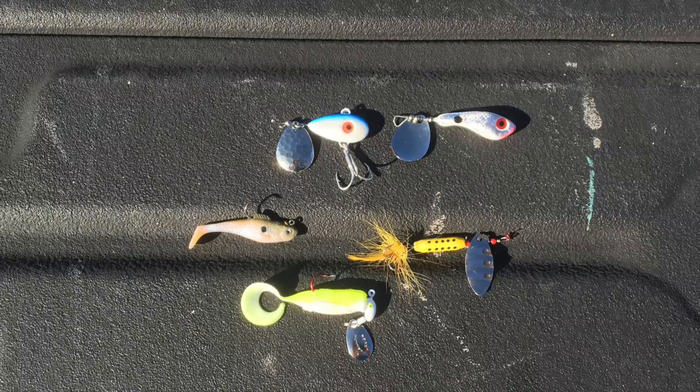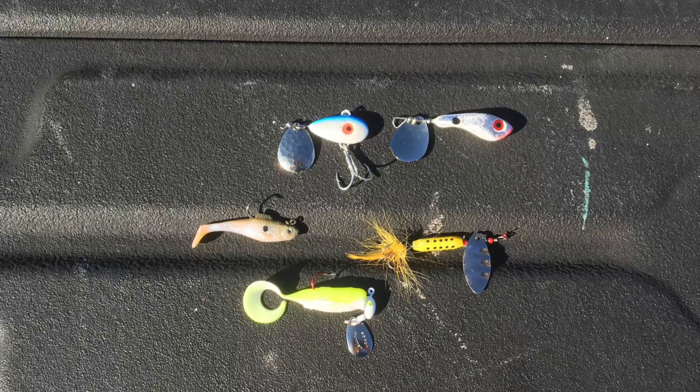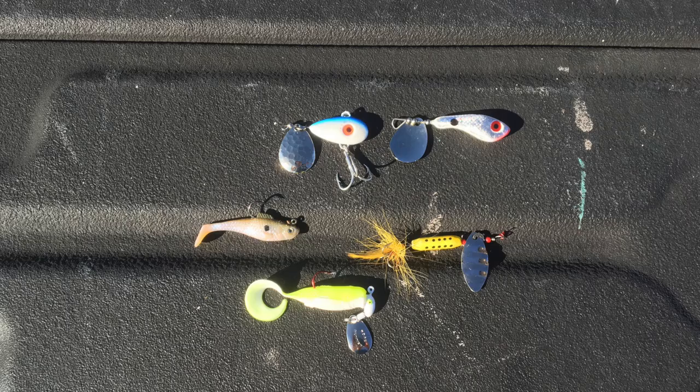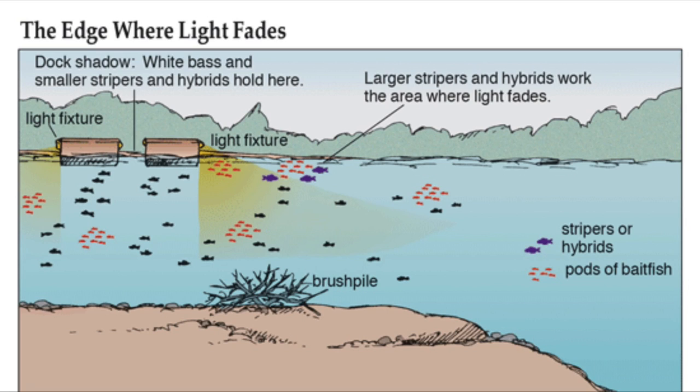I usually start in the upper water column by throwing my bait and counting maybe 1 or 2 seconds before starting to retrieve. Once that bite dies down, I throw my bait out again and count down 3 or 4 seconds before retrieving. Once that bite dies down, I wait 6, 7, or 8 seconds. Eventually I just keep working my way down to the bottom and fishing all the water column very thoroughly. You never know what you're going to catch — I've caught white bass, hybrids, crappie, and largemouth bass doing this.